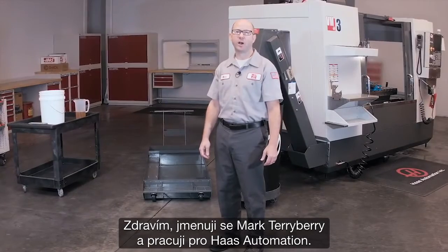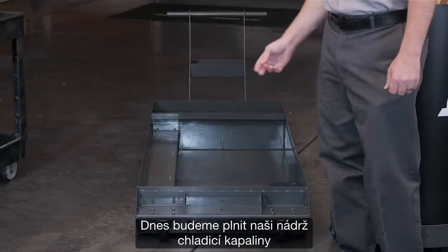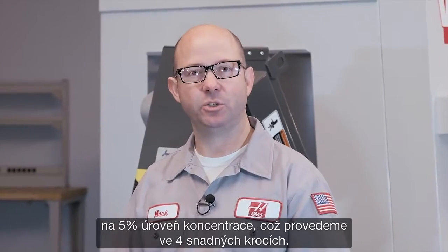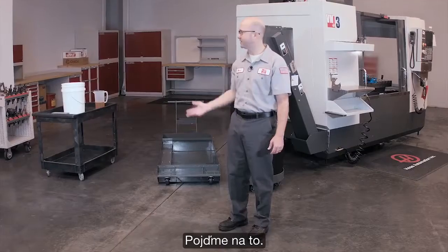Hi, I'm Mark Terry Berry with Haas Automation and today we're going to fill up our coolant tank to a 5% concentration level and we're going to do this in just four easy steps. Let's get started.